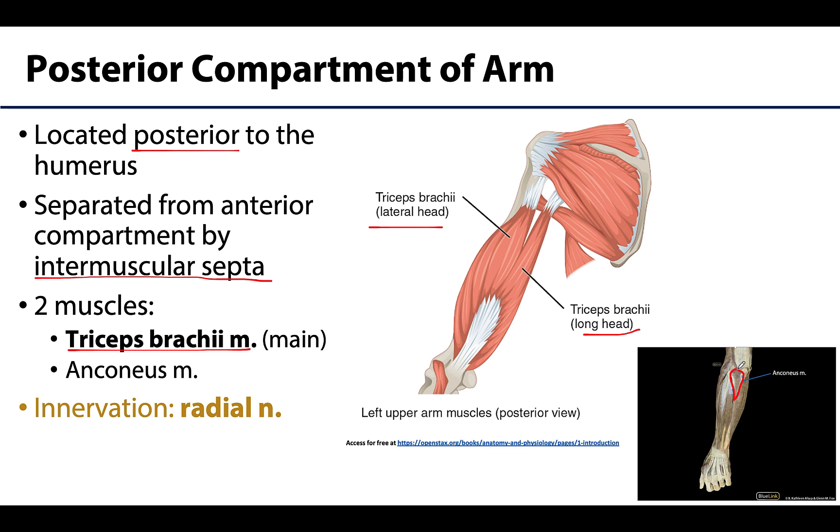As this is a posterior compartment, it will be innervated by the radial nerve. I will say this until it is embedded in the brain: radial nerve equals posterior.